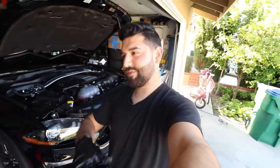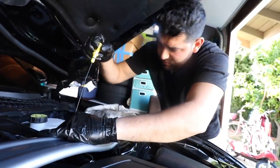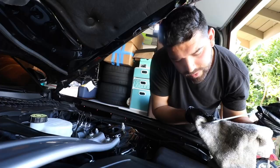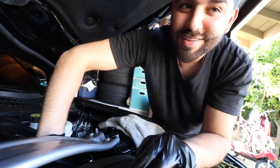Alright guys, that is pretty much it for the oil change. We'll go ahead and drop the car now, get it out of the garage, go to a level surface, check it and make sure the oil level is good — that we didn't add too little or too much. And yeah, that is pretty much the conclusion of my first oil change on the 2019 Mustang. I'm excited to drive it now because now I can finally open it up and really drive it the way it's meant to be driven. Doing one last check on the oil before the first spin, and we are registering oil all the way through. Oil is good — we are good to go.